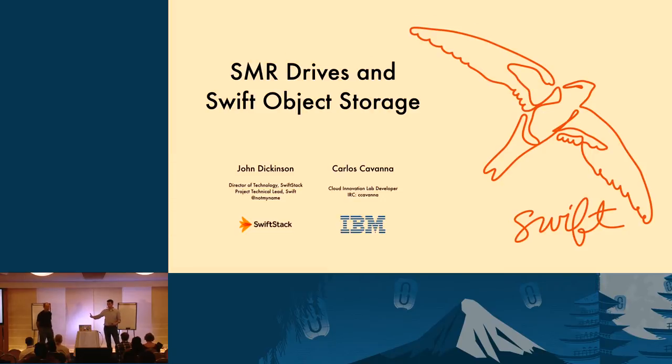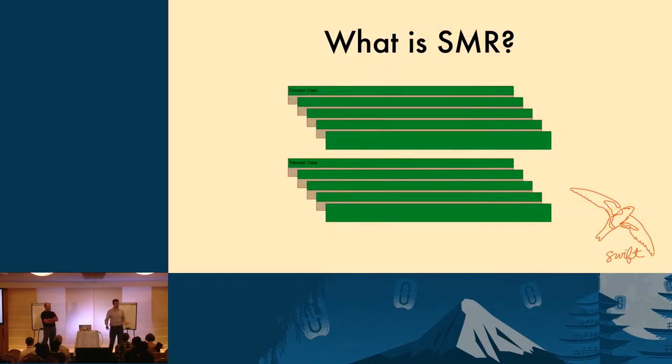So when you hear new technology coming along, the next thing you want to know is: how well is it going to work? One of the new technologies that has come out recently is called shingled magnetic recording. Today, Carlos and I are going to share the results of some tests we've been doing at SwiftStack and IBM, both at a micro-benchmark level and also from an end-to-end level with Swift itself. So the first part is: what is SMR?